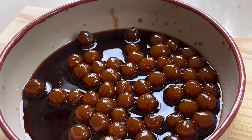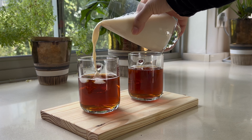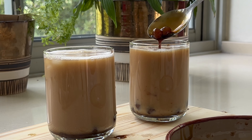Remove the pan from the stove and let the syrup and pearls cool down before serving. I layered my drink with some ice first, then black tea, followed by some soy milk, and then topped off with the boba pearls. Add the syrup in for some extra sweetness. Enjoy!